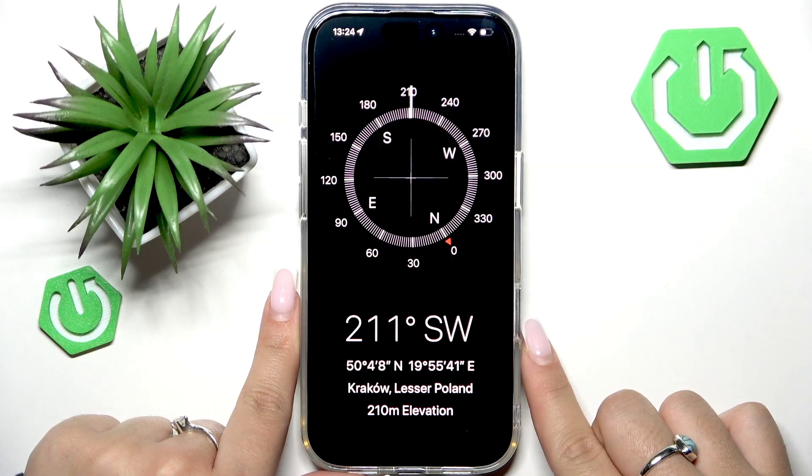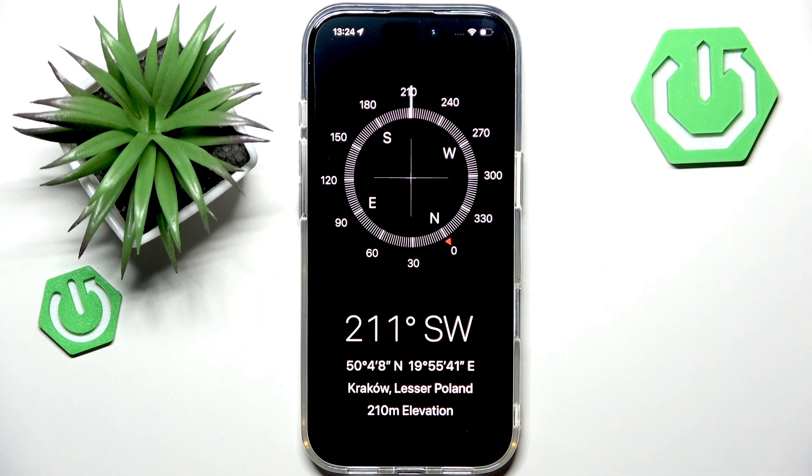If there is any kind of problem, you will see a prompt on your screen that will guide you through the whole process. Do not worry — you will see on-screen instructions, and those instructions usually involve moving your phone in a figure-eight motion to align the sensors and basically calibrate them.